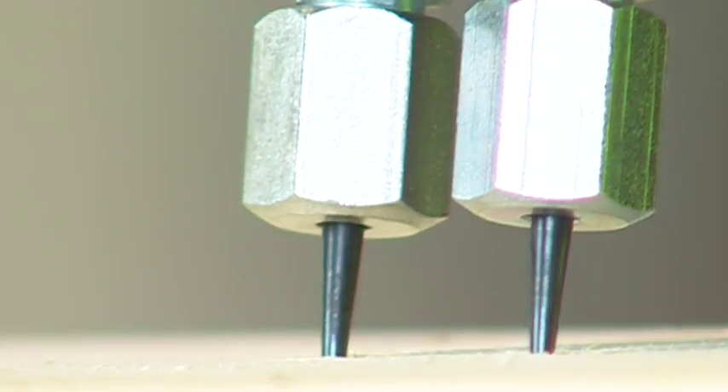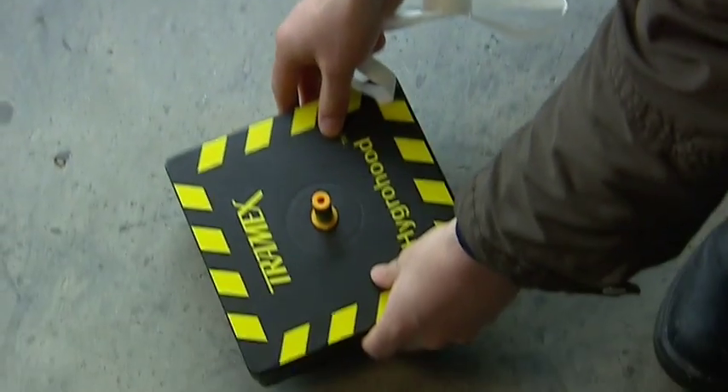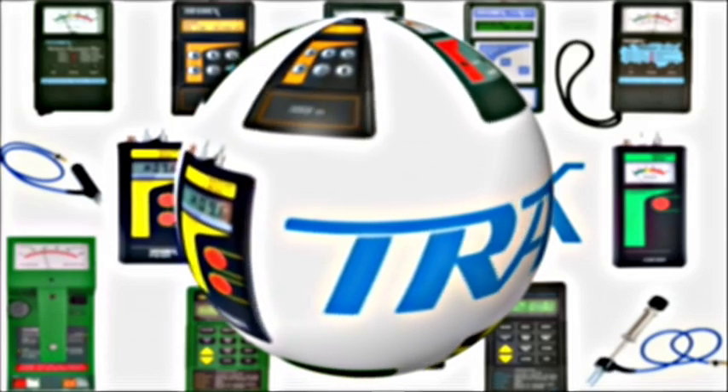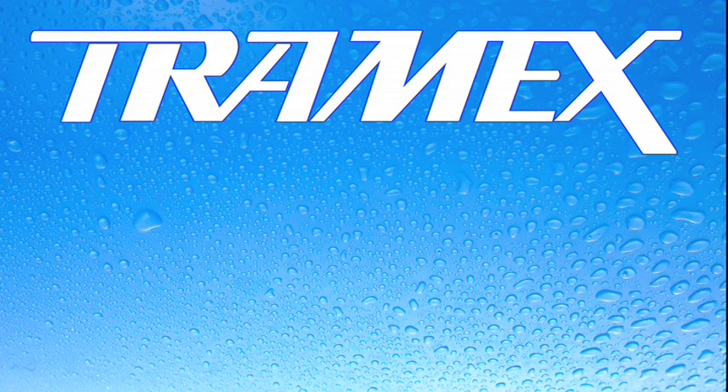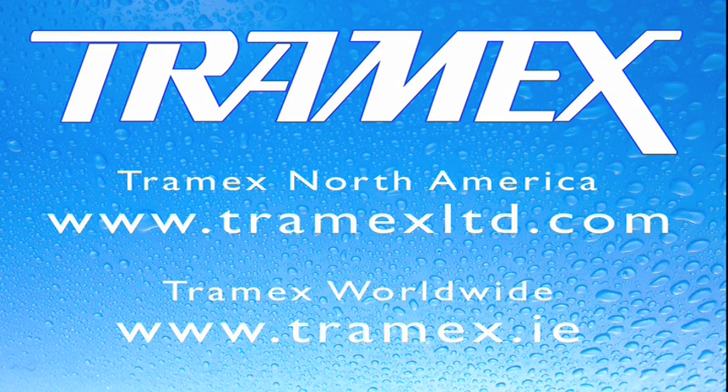Moisture detection and diagnosis is very important for the health of a building and its occupants. So why take risks? Test now with a Tramex meter. Please contact us directly in North America at www.tramexlimited.com or for the rest of the world at www.tramex.ie, where we can provide a fast, efficient trade response for the busy professional.